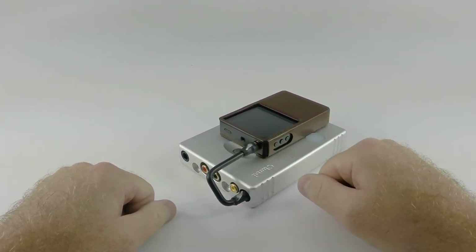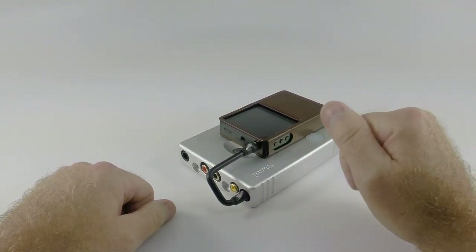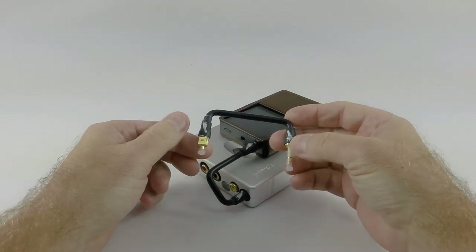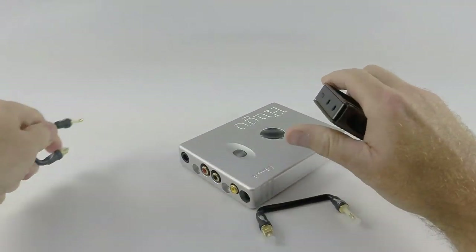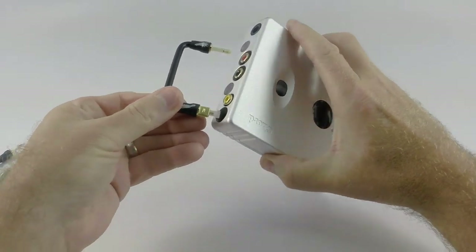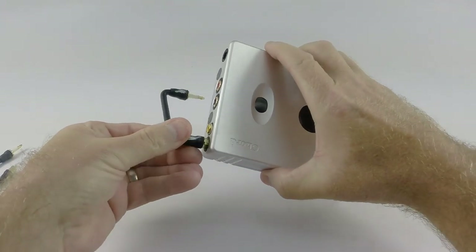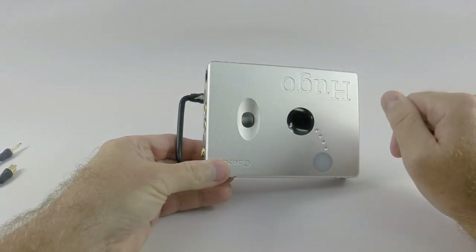We custom made a whole bunch of different FormFit cables for different pieces of equipment. This one is particularly for the AK-120. I've also got one here for the new 120 and the 240. What I can show you is, by disconnecting this from the Hugo — when you connect your 240, instead of putting the unit on the top, you've actually got to put it on the bottom.